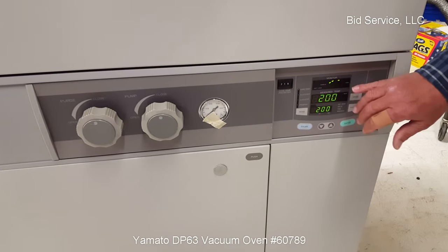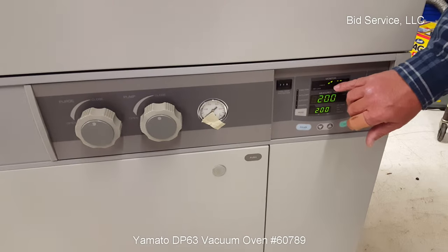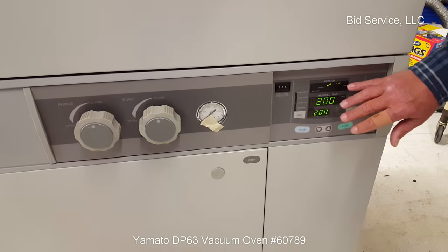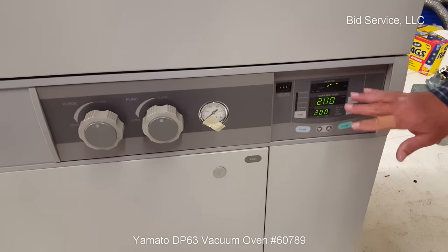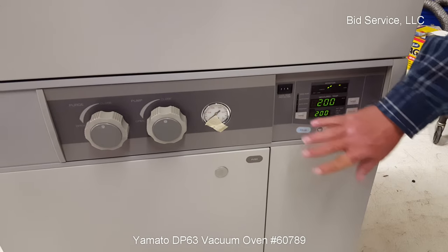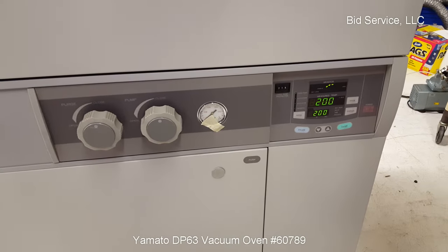It also gives you a visual display. As it's ramping up, these LEDs would be flashing. Now that it's reached temperature, it shows you that it's there. It's capable, as I said, of ramping or, in the program, but also as a fixed rate controller.